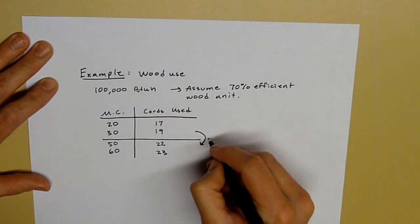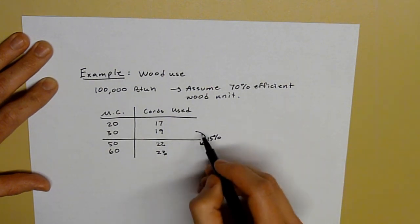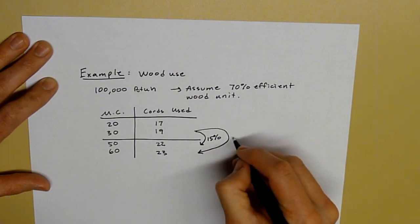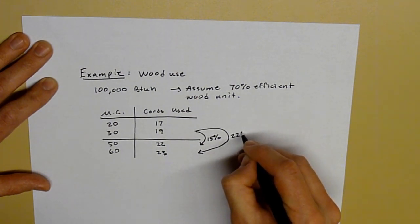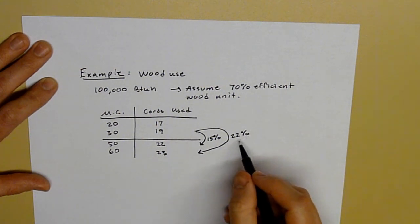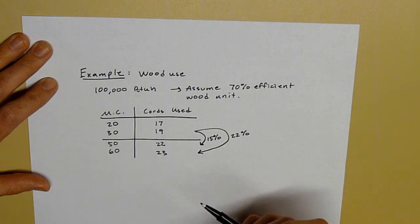To go from 30% to higher moisture content, that's going to take an extra 15% more wood. To go from 30% all the way to 60% moisture content, I'm going to have to increase how much wood I burn by 22%. I have to burn almost a quarter more wood if I burn 60% moisture content wood versus 30% moisture content wood.